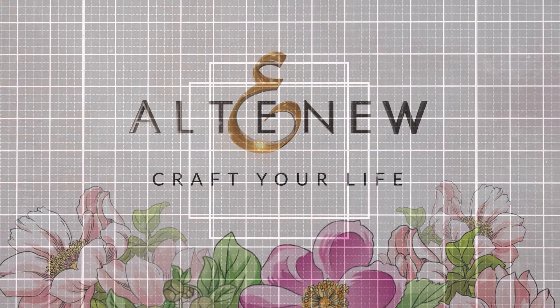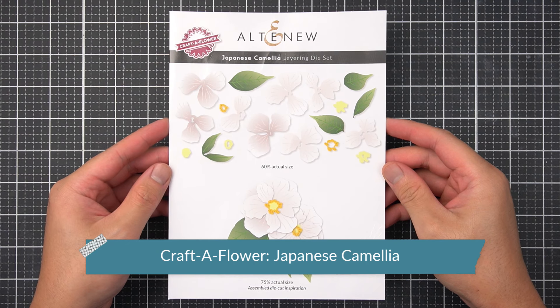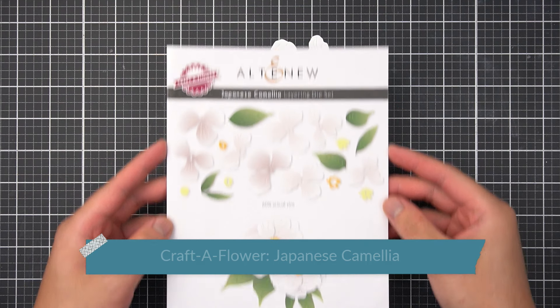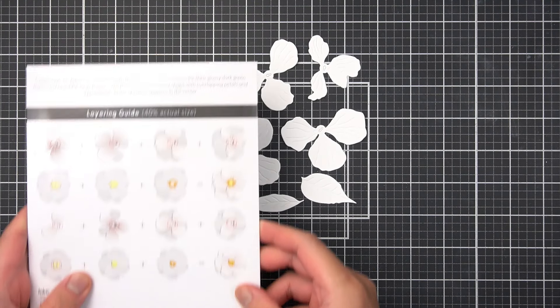Subscribers of the Altenew Craft of Flower received the Japanese Camellia Layering Die Set for September 2023. I went ahead and cut all the Aero Layering Die Cut motifs, a few of the leaves, and the Aero Layering Flower Center images from white cardstock.